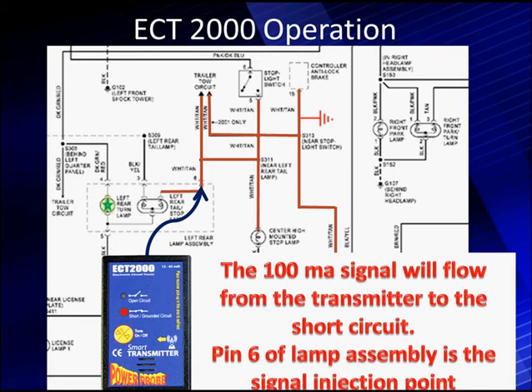We find that the beeper is going, telling us we have a short, and we also have a red light saying there's a short or a ground on this circuit. Obviously, if this is the B-plus circuit, we should not have a ground. If we were on a ground circuit, this would be normal. So we have identified our problem.